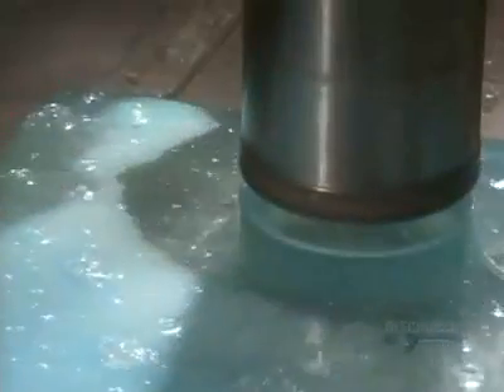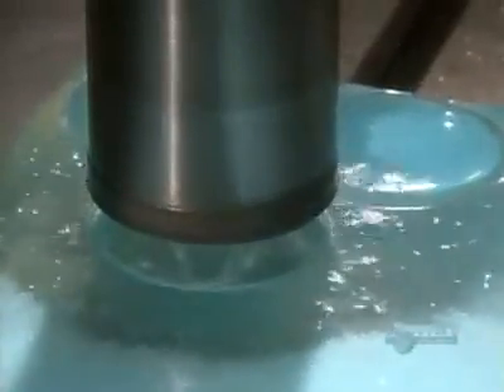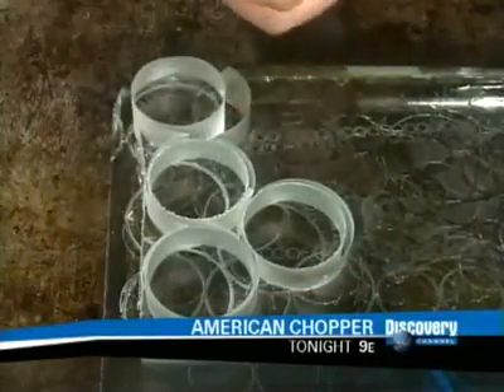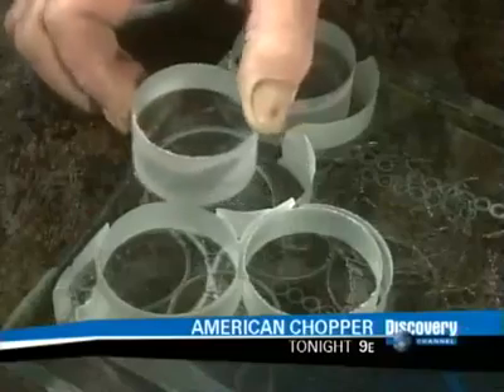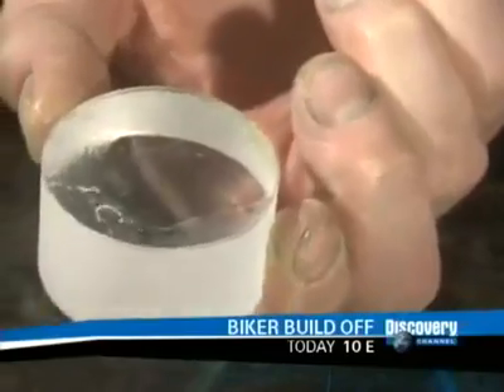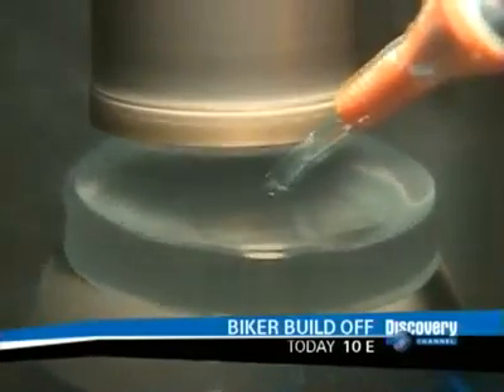Optical glass costs up to $1,000 per kilogram. During the drilling, the optical glass sits on a thinner piece of glass covered with wax. As the wax is melted, the discs are easily pulled away.